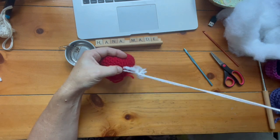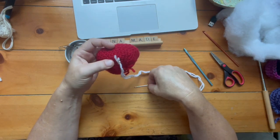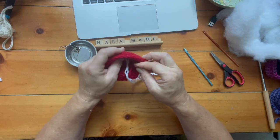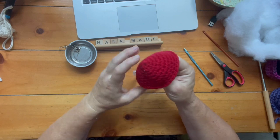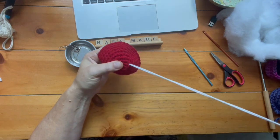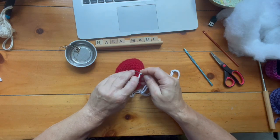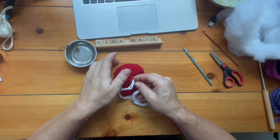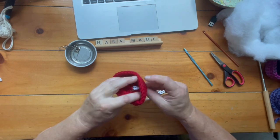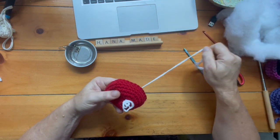So now I am using a French knot. French knot is basically wrapping the yarn around the needle itself and then pushing it back through. I pulled it through the bottom and wrapped it twice — you can do it three times — wrapping the yarn around the needle as close to the project as possible, and then I poked it back through the same hole, or actually right next to it.